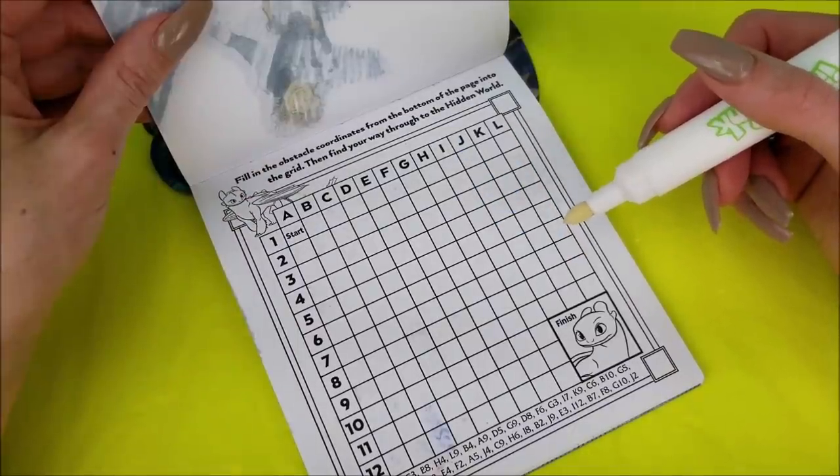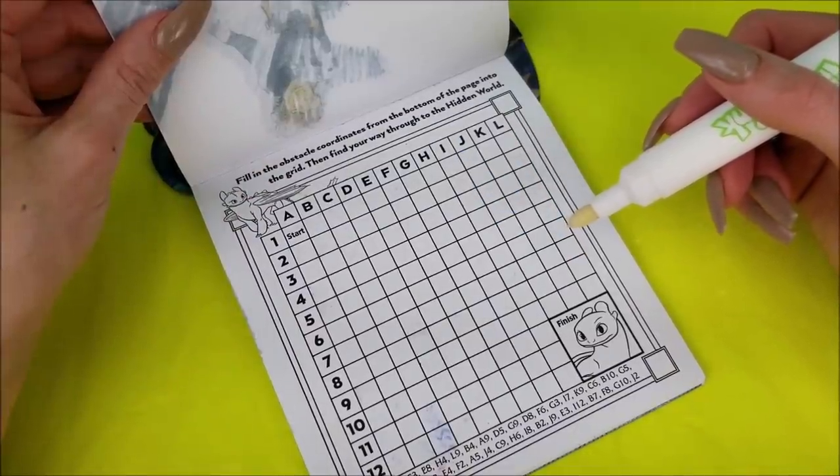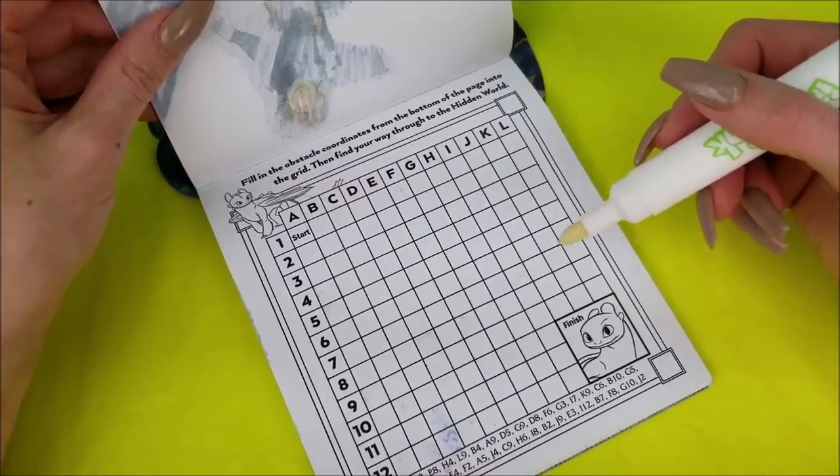Fill in the obstacle coordinates from the bottom of the page into the grid, then find your way through to the hidden world.